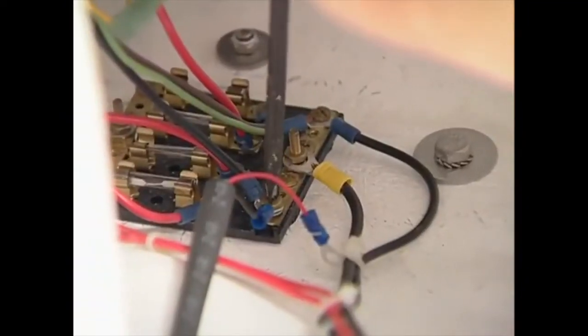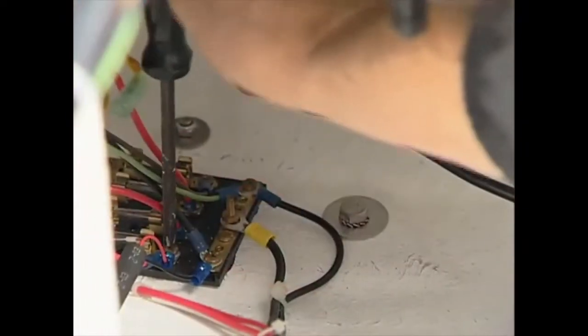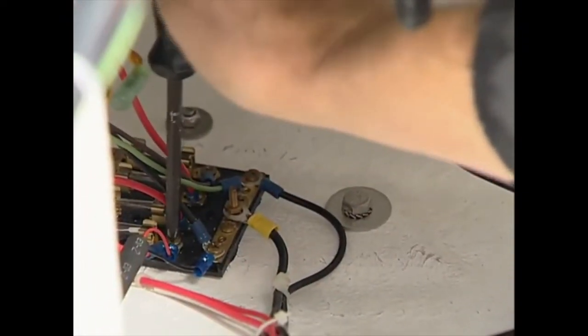Finally, the negative lead is connected to a ground bus behind the helm, and the positive lead is connected to a fused positive source.